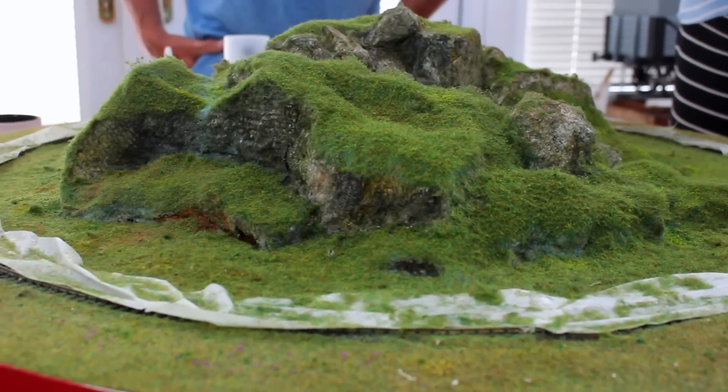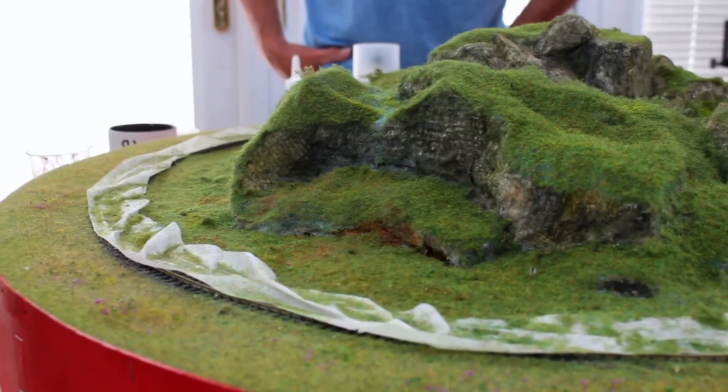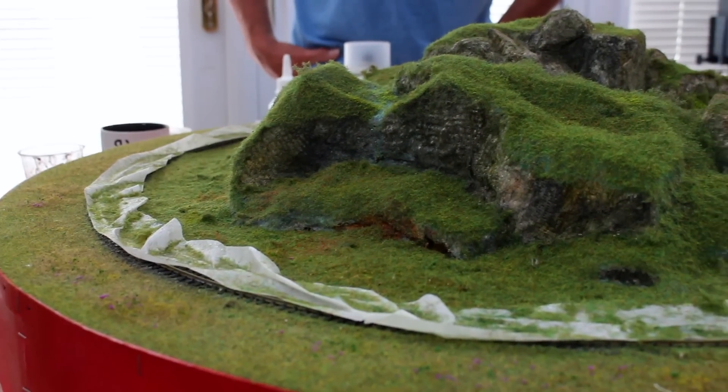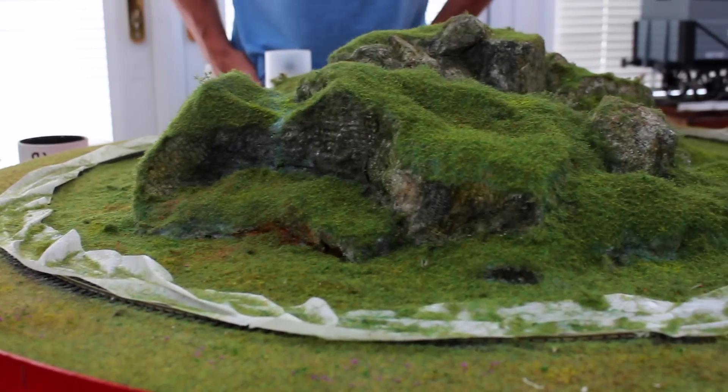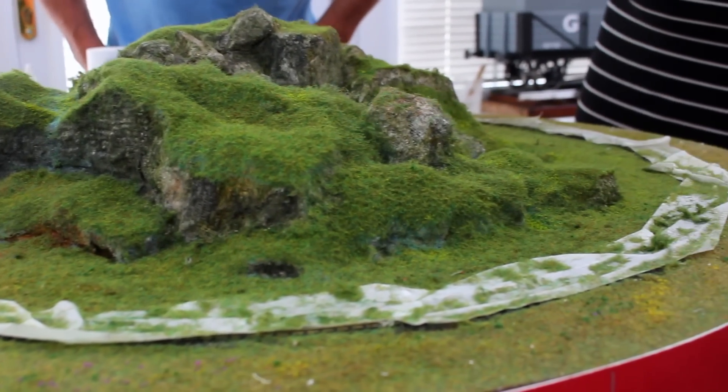I'm really pleased with how this has come out. All these different techniques are really quite simple, and we've taken what amounts to just trash — things you were going to throw away — and turned it into an artistic form. There's nothing store-bought apart from the static grass really. Everything you see here — the rocks and the terrain — is just out of waste materials. I think what we need to do now, just to round this off, is some trees.